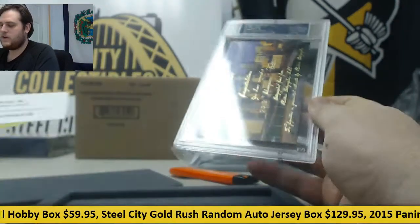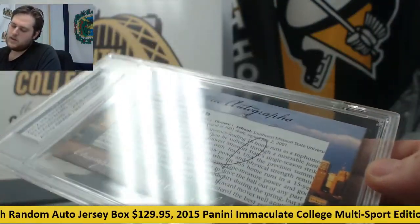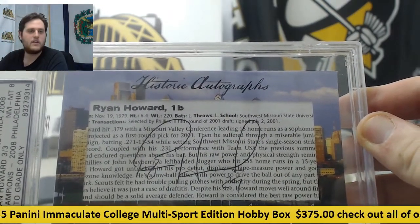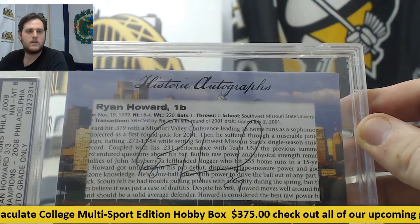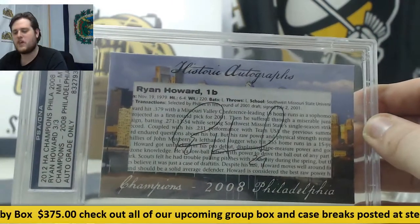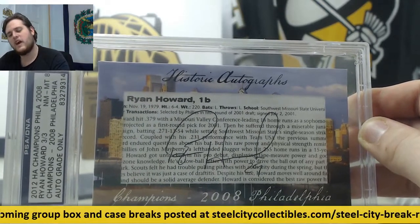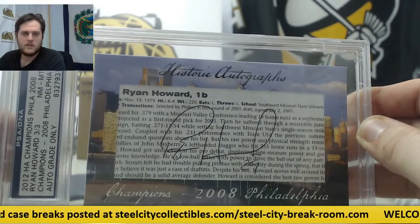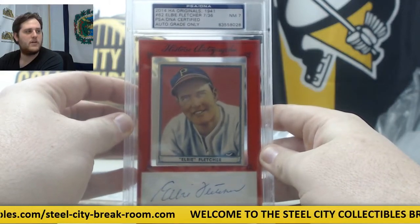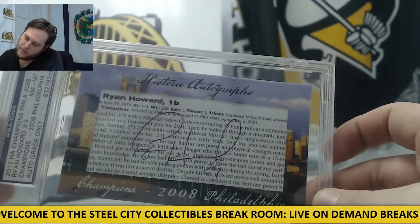And up next — 2008 Champions, 3 of 3, Ryan Howard auto. 3 of 3, Ryan Howard. That first one came with two cards — the Gooden and the Fletcher. LB Fletcher was the other one. And then you got 3 of 3, Ryan Howard.